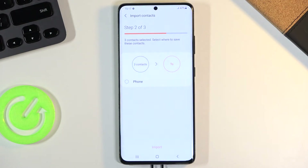There is only one option for me here, but if I were logged into Google, Google would also be one of the options where I can import the contacts to.